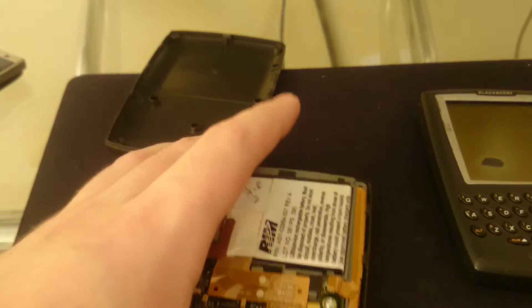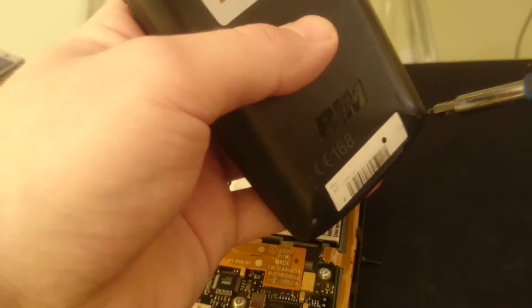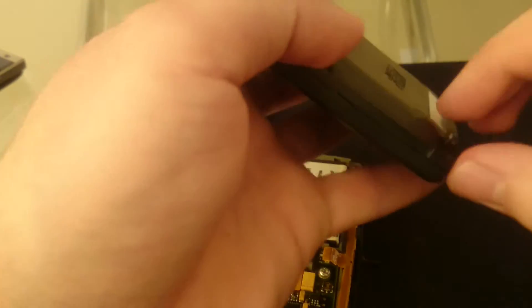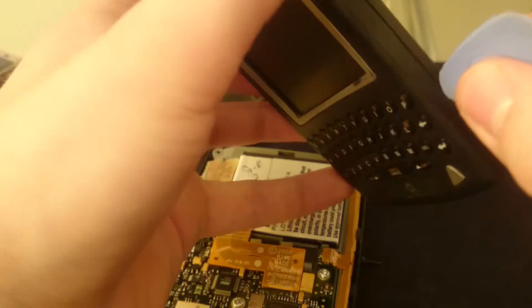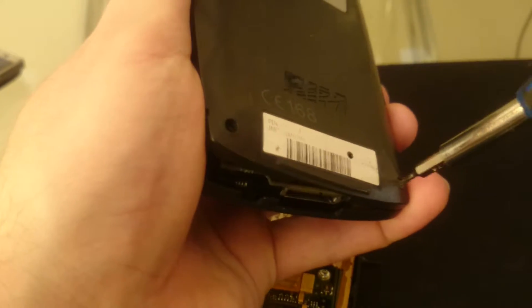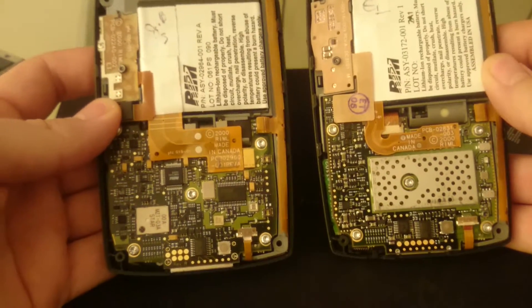And there it is. Now let's open this one up — this one's already missing two screws and one of them is not coming out. That's fine; these have been opened before by me, probably taking some bits out as well. Never mind, let's open it up — it's coming out. As you can see, even the insides are very similar.